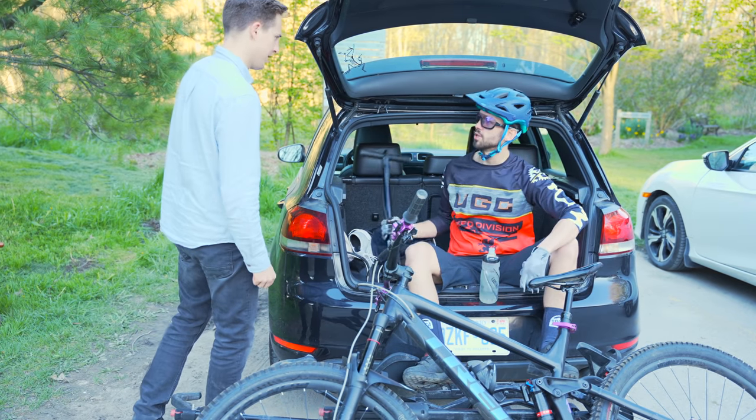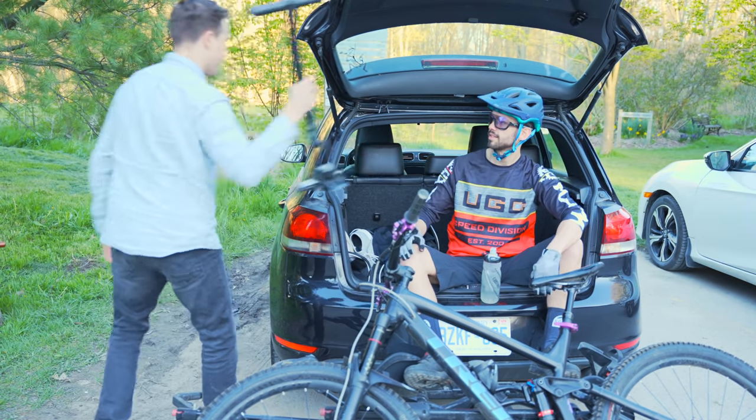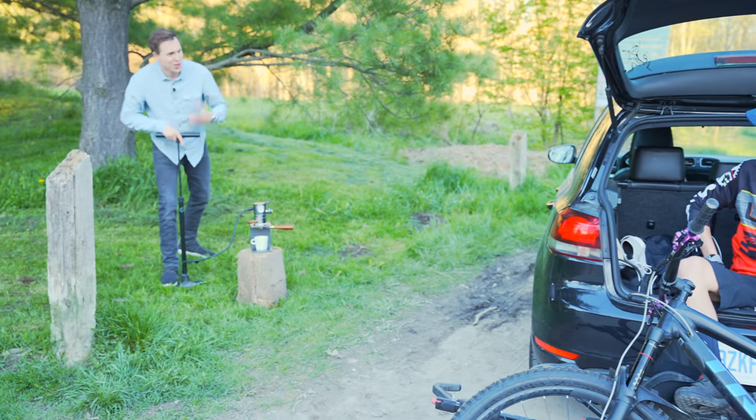Hey dude, you got a bike pump I can borrow real quick? Yeah, for sure man. You got a flat? Nah, just make some espresso. Thanks dude. You want one?